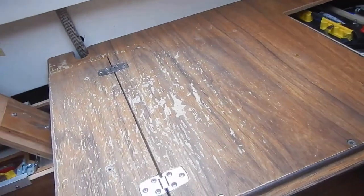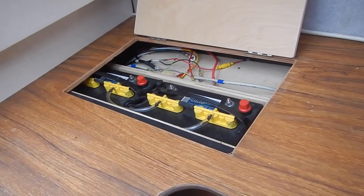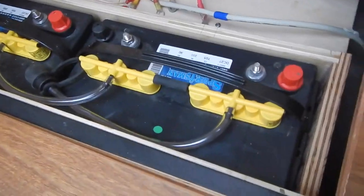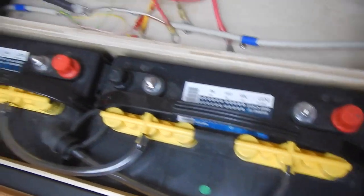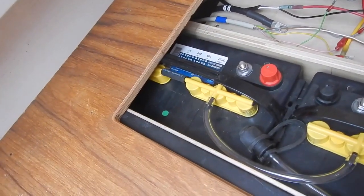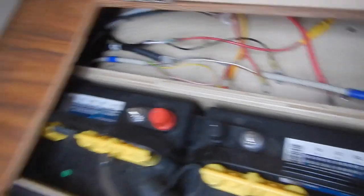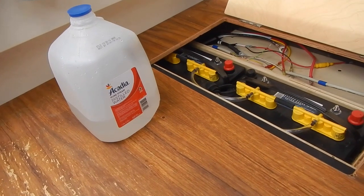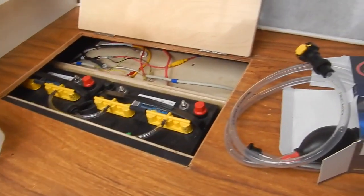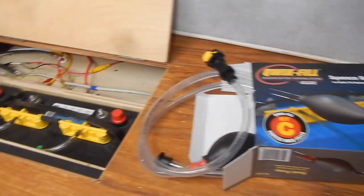Our settee with our new larger battery access door is in place. You can see the forward battery is totally accessible. The aft battery's negative terminal and aft fill caps are inaccessible, but the fill caps don't need to be accessible because we have our new quick-fill system — and the squeeze bulb part of it just came yesterday.